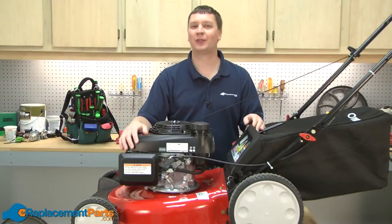Hi, I'm Mark from eReplacementParts.com. In this video, I'm going to show you how to replace the flywheel on a Troy-Built TB130 lawnmower.